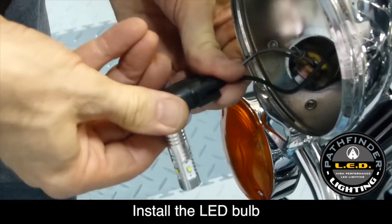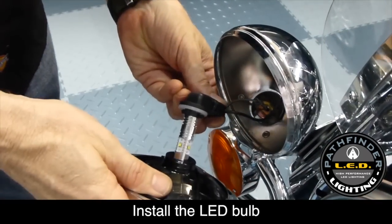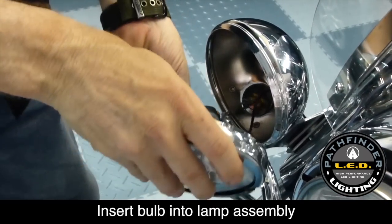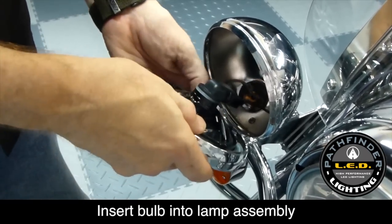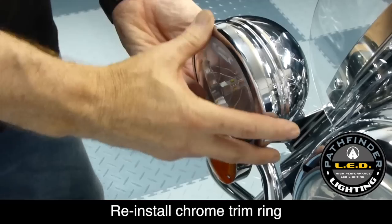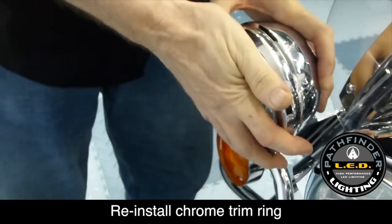Simply install the high-powered LED light bulb in place of the original bulb and reinsert it into the enclosure, giving it a quarter of a turn clockwise. Reinstall the chrome trim ring, tighten the screw that holds it in place, and you're done.